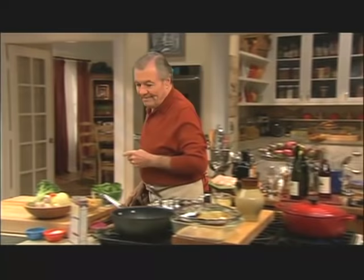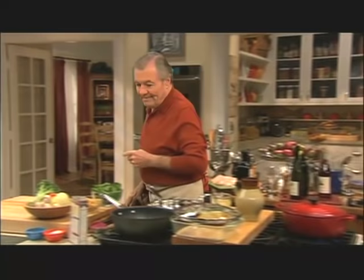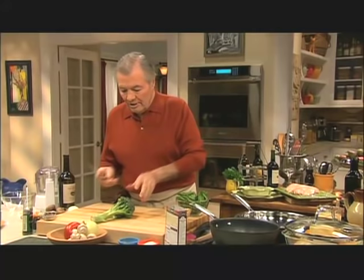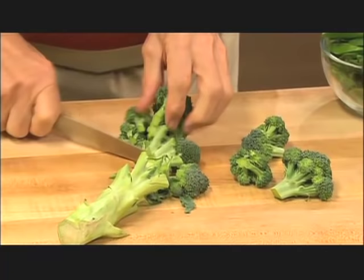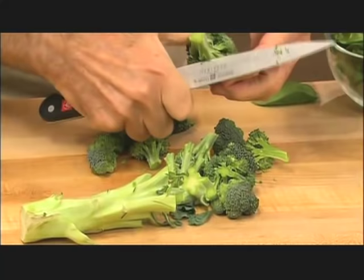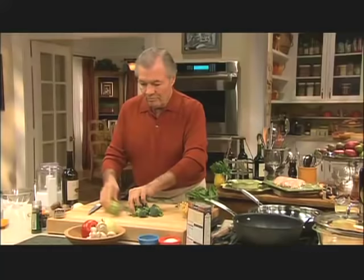Now we are going to do, after the soup, a couscous — a vegetable couscous with all kinds of different vegetables. I have some broccoli here. I need about a cup of broccoli. Very often I keep the florets of the broccoli for one thing, but I always use that part of the broccoli stem as well.